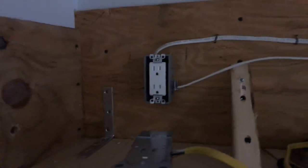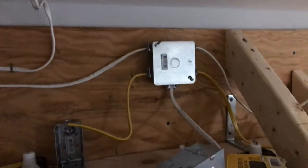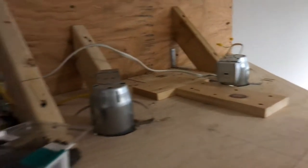Tapped into an outlet there - I'll be able to plug in the Hue light strip. And then there's a junction box there with wiring running to all these cool little recessed lights.